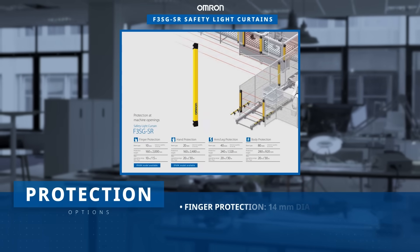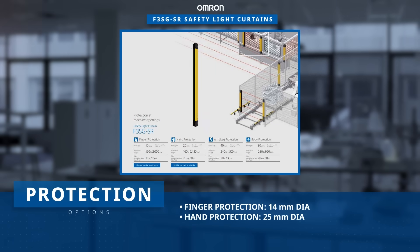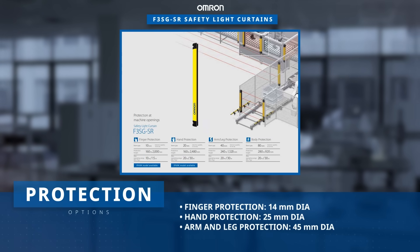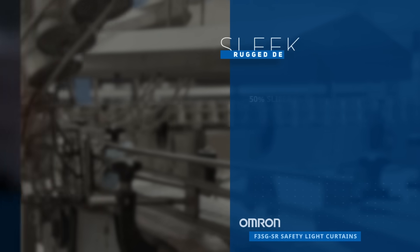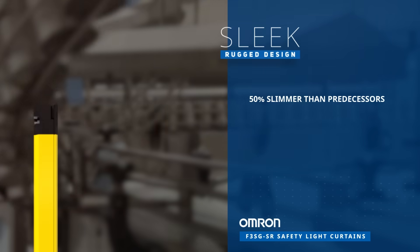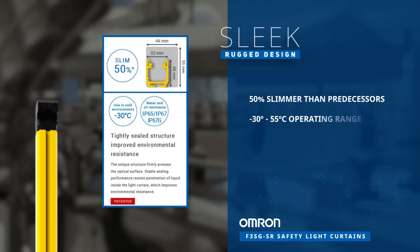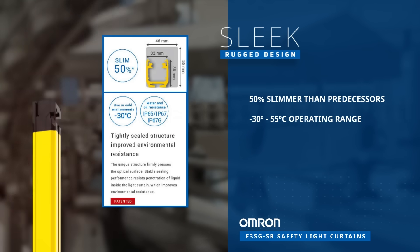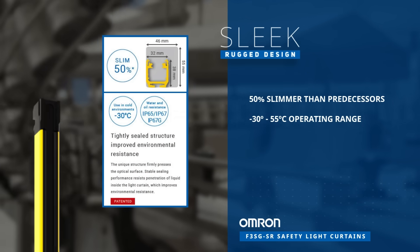They streamline line safety design by offering a single solution for various applications, from narrow gaps of 10 millimeters to wide gaps of 500 millimeters. They're also 50% slimmer than their predecessors and operate in temperatures as low as negative 30 degrees Celsius. The light curtains boast a robust sealed structure for oil and water resistance.